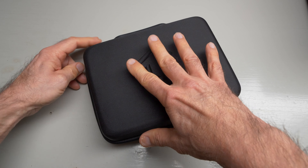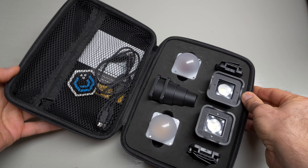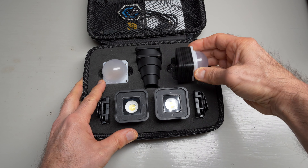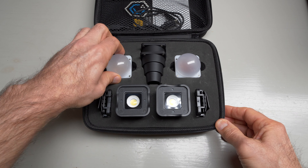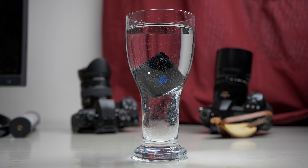The whole kit comes in a very neat small case that has a foam insert with a slot for everything. There's a small pocket on the inside of the lid where you can put the charging cables and some other small accessories. The build quality is really, really high — it's made of aluminum, it's weather-sealed, and it's actually waterproof up to 10 meters or about 30 feet.